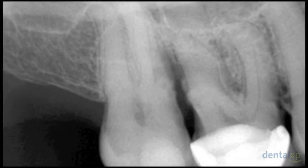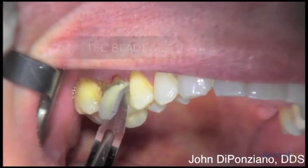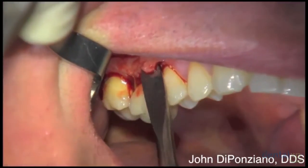This is a maxillary right first molar with a nine millimeter pocket on the distal facial root and furcation involvement. We're going to extract this tooth first, using a 15c blade to go around the PDL a couple of millimeters, buccal and lingual.